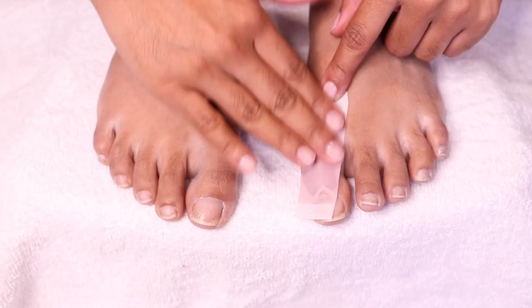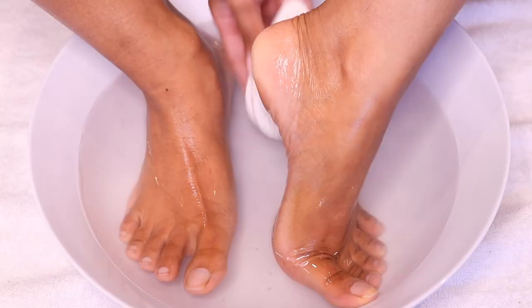Hey guys, welcome back to my channel. In today's video I'm gonna be showing you how I pamper and transform my feet, so I hope you guys enjoy this video. Here are my poor feet in need of some desperate TLC.